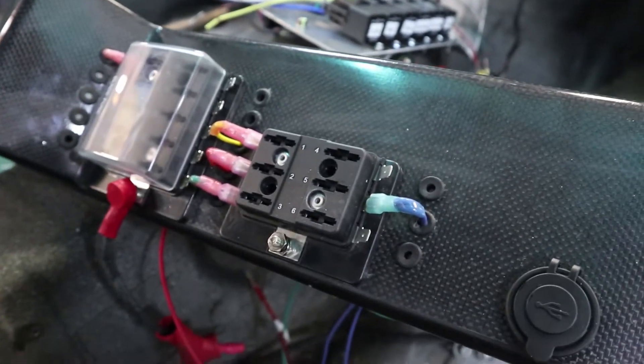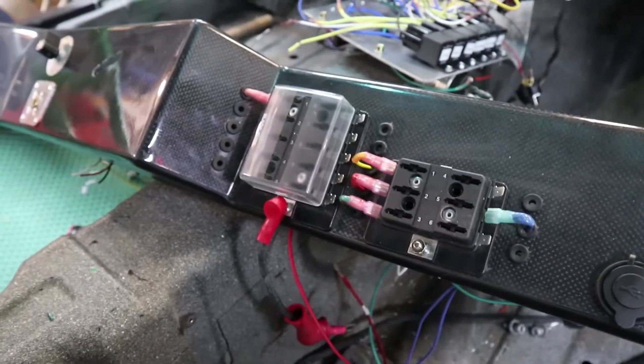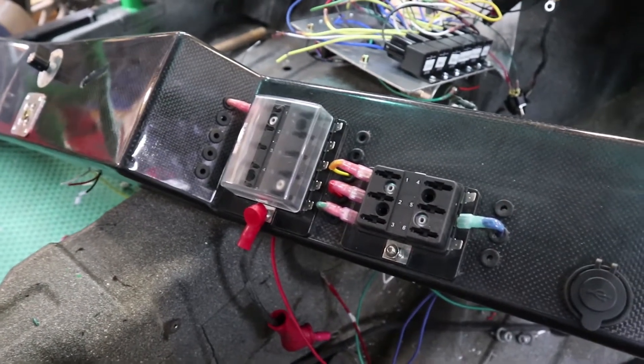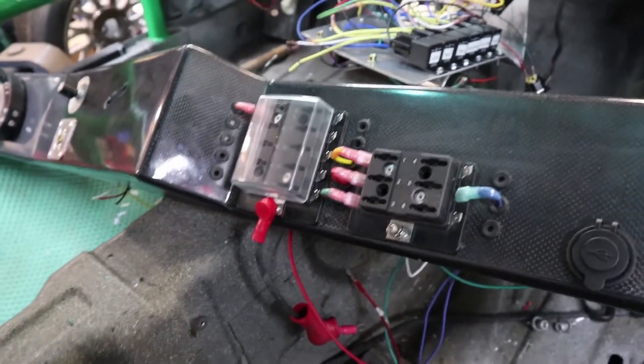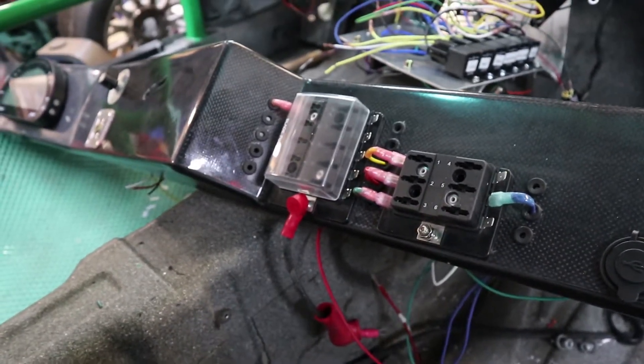Each one has a little cover that can come off and the fuses get placed in there. The way I have this wired up is there's actually going to be two terminal blocks. So when you turn on the main power, the small terminal block with six fuses will become live.